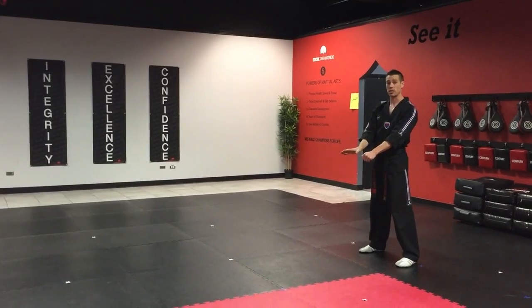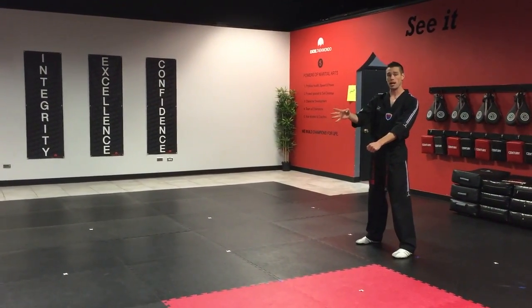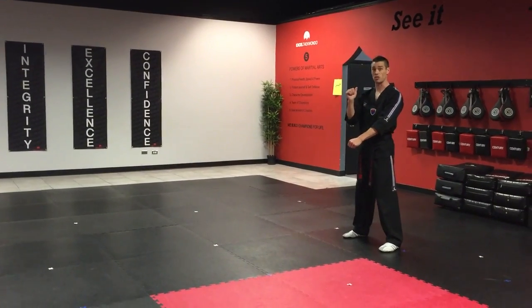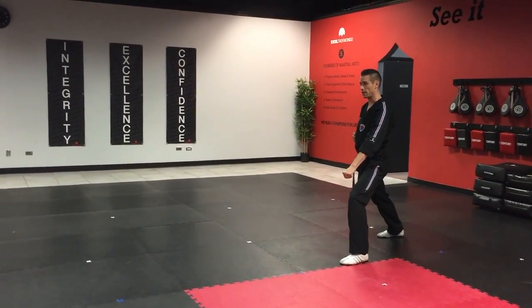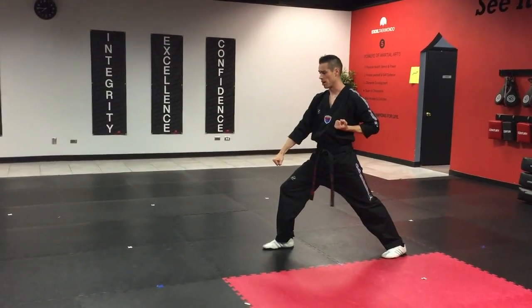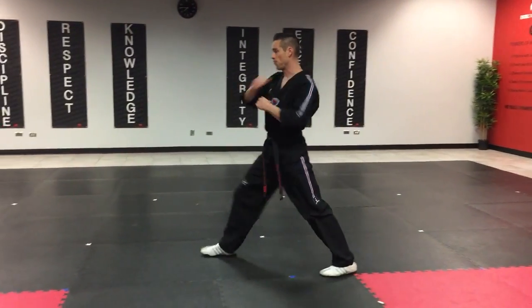Now this is all front stance with the different blocks. We have four times that we're stepping going each direction. First one is low block. So we go left leg low block, right leg front stance low block, and we do it two more times — number three and number four.